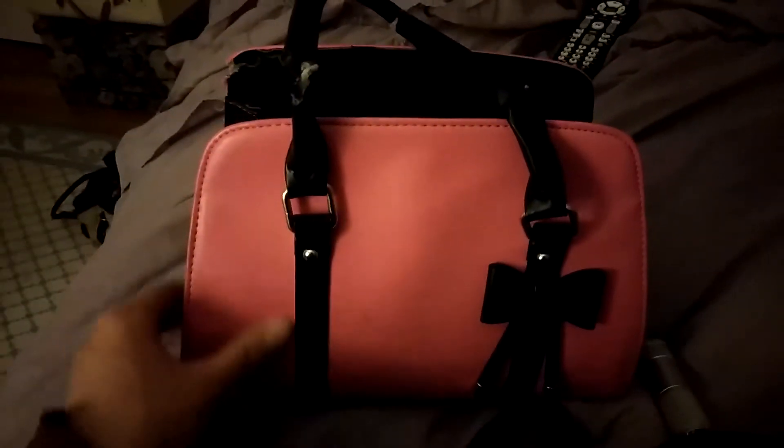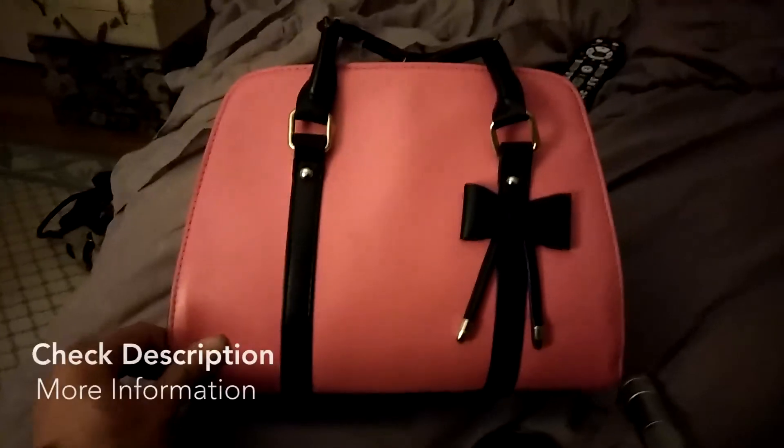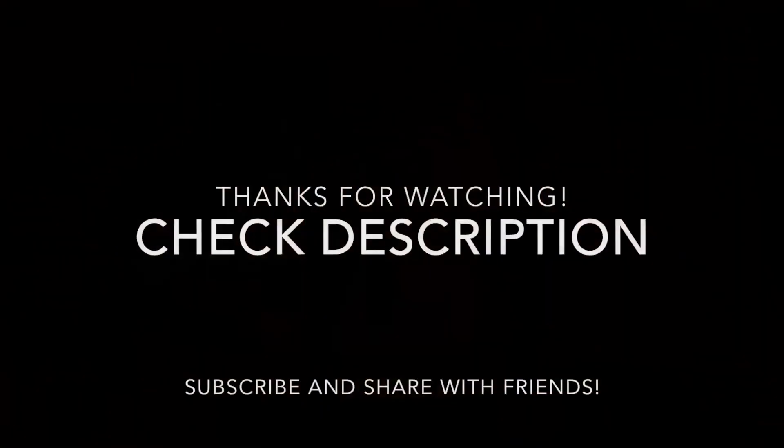So this is my review of this bag, and I absolutely love it. I hope you enjoyed hearing me talk about it. Thank you.